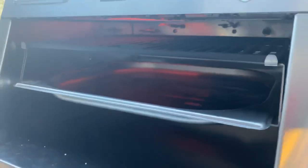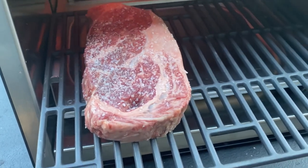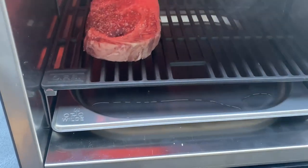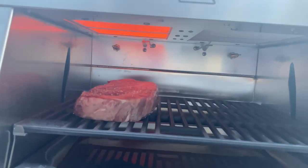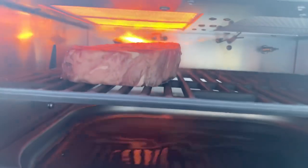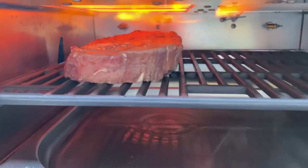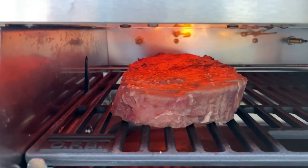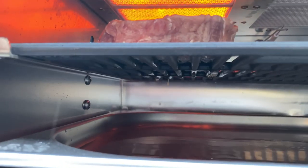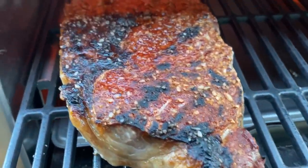You can hear that sizzle — I let the cast iron grate heat up for about 20 minutes before throwing the steak on. That handle that adjusts the height also acts as your lever to insert or pull out the grate. My game plan is to put it right up near the burner at almost the highest setting to develop a beautiful crust. I did that for about a minute, then rotated the steak front to back to even it out.